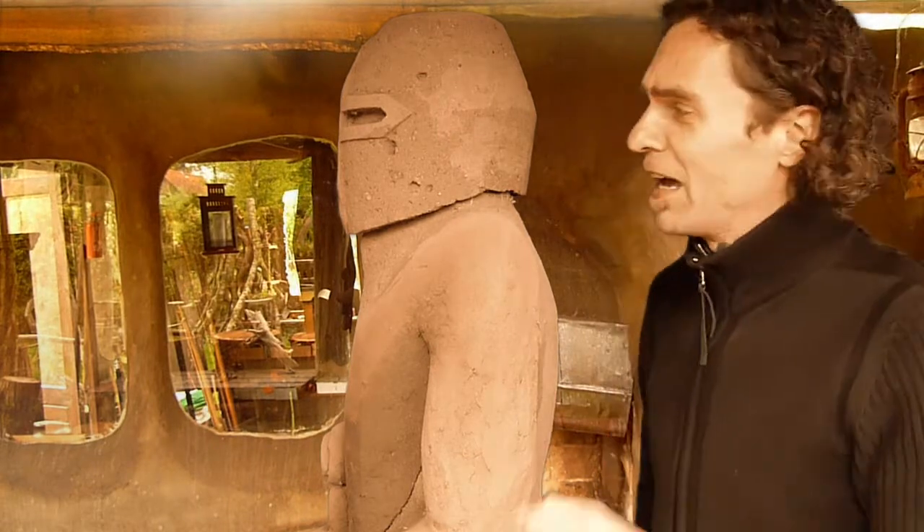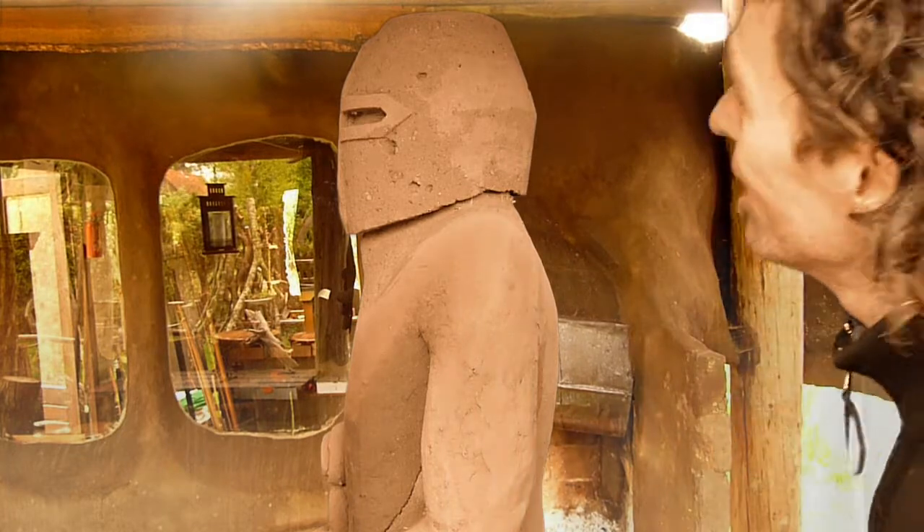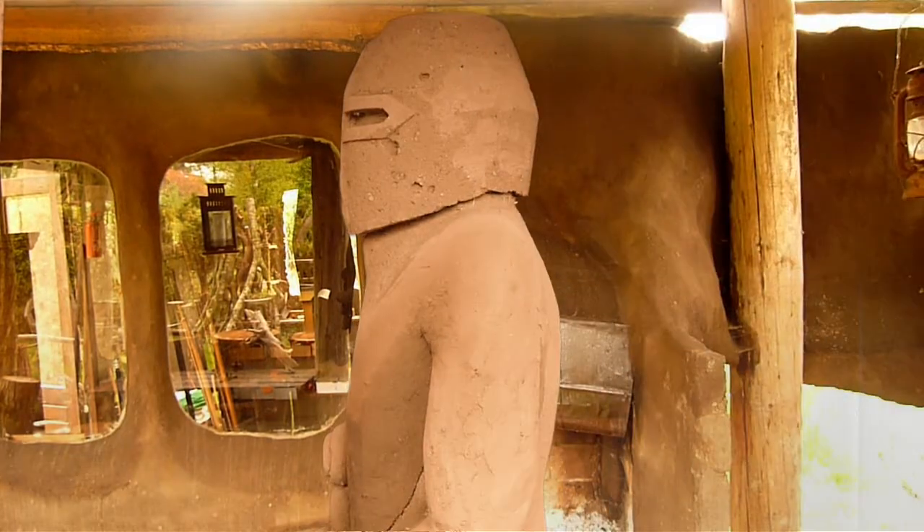Okay, cut it — cut it. I still think he looks more like some kind of crazy biker. What? I was just kidding, man — where are you going?